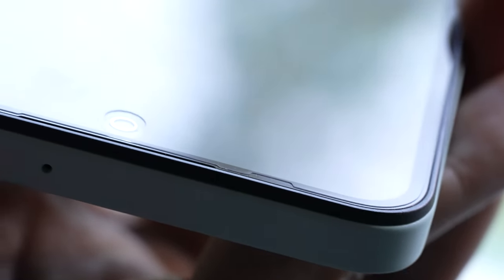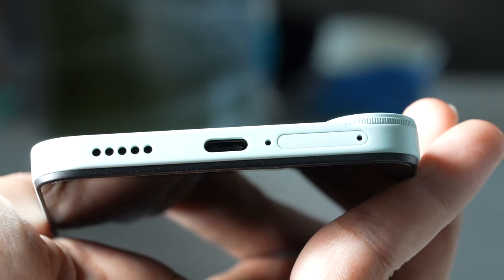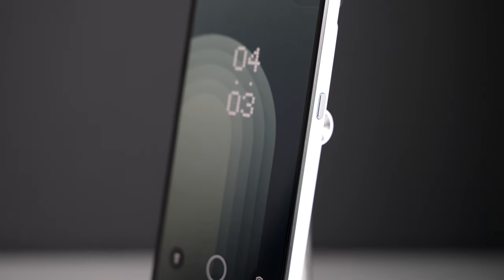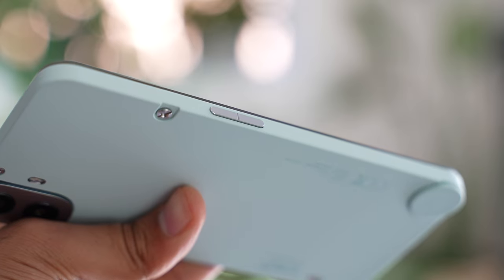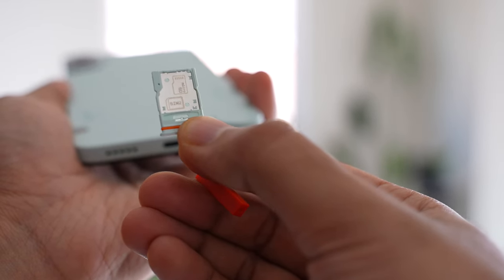The 6.7-inch screen came with a thin pre-installed screen protector, which is nice. There is a single speaker grill at the bottom, a SIM card slot, a mic, USB-C port, and an SD card slot. Power button on one side and volume button on the other — pretty basic. You can get 128 or 256 gigs of storage, expandable via microSD up to 2 terabytes. It has 5G, Wi-Fi 6, and a 5000 mAh battery.